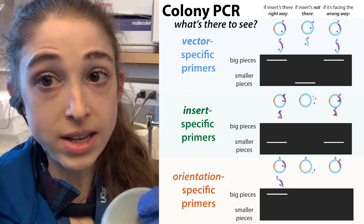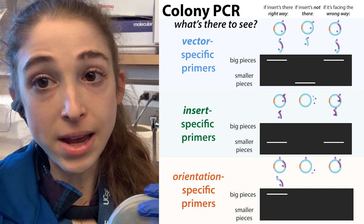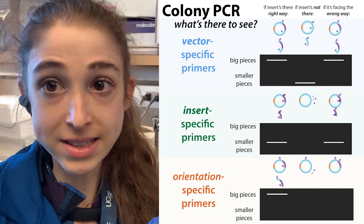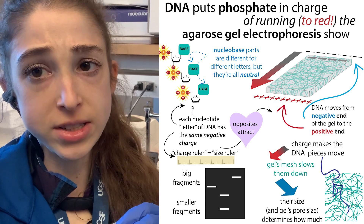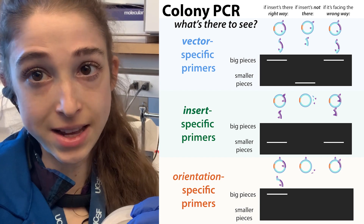You could also make primers that only match the parts around your insert — so the vector backbone — and then whether or not your insert is in there, you'll get different size products. We can then separate these products using agarose gel electrophoresis, separating those products by size, and take a look at how many products there are and what size they are.